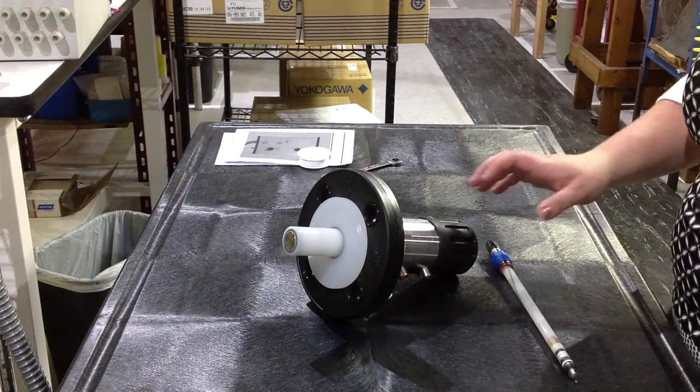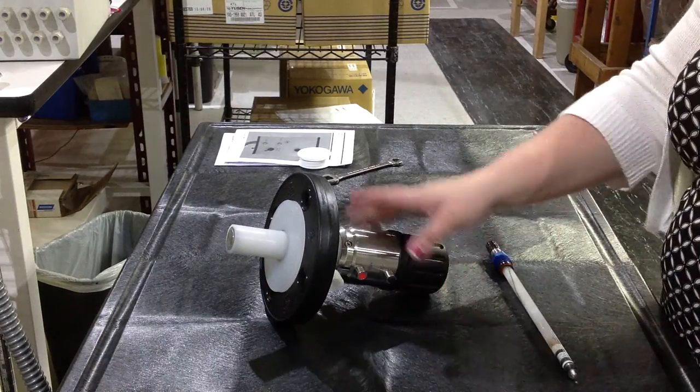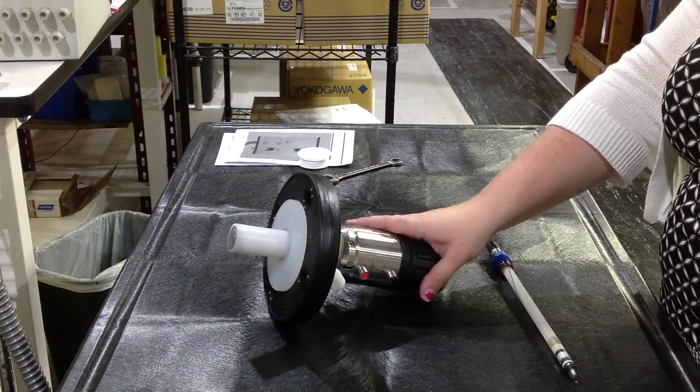I'm going to quickly show you how to use the manual online retractable that allows for online cleaning.